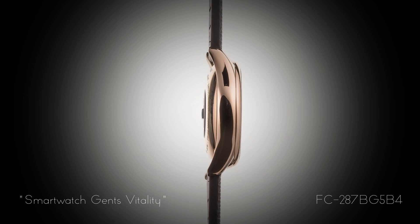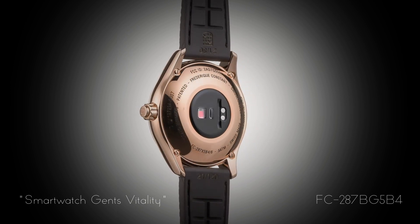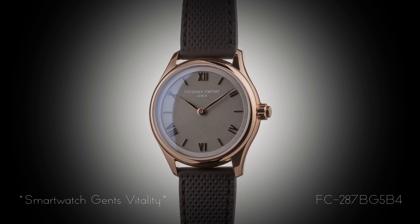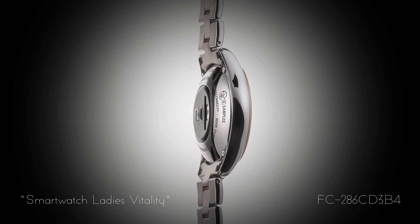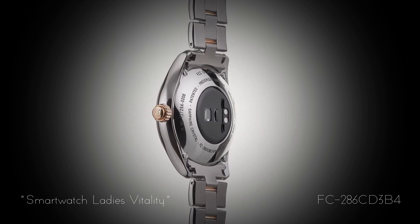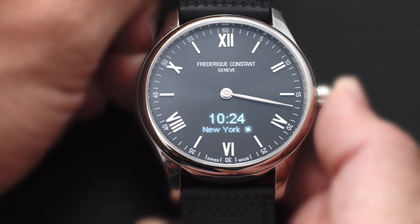We can first look at the outside of the watch. It really looks like a Swiss-made classical watch. It could be automatic or mechanical, but it's actually a smartwatch. So unlike other smartwatches, this one has really quality components, like the stainless steel full-polished case. The dial, for example, is sunray brushed with applied indexes. And there is a sapphire crystal front glass, which has anti-reflection coating underneath. And of course, a very special feature is that once you push the crown, actually the digital screen lights up underneath the dial and gives you all the functionalities that you can get from a smartwatch.